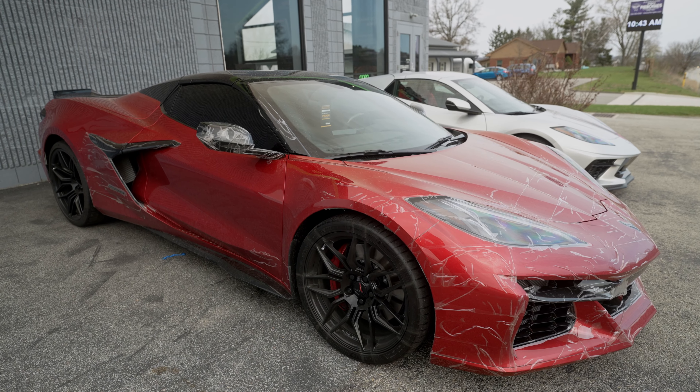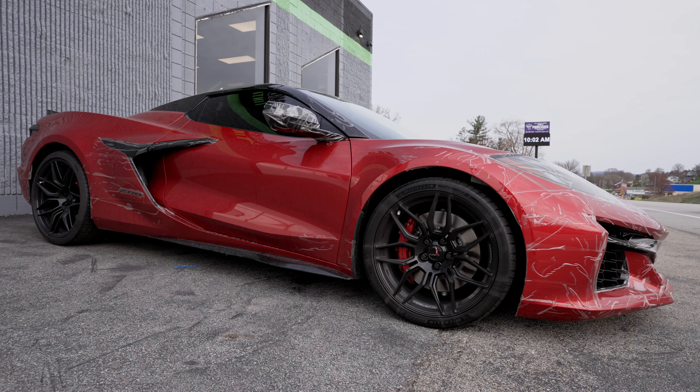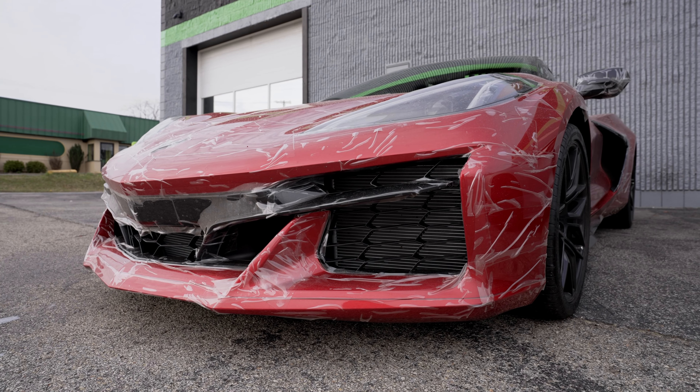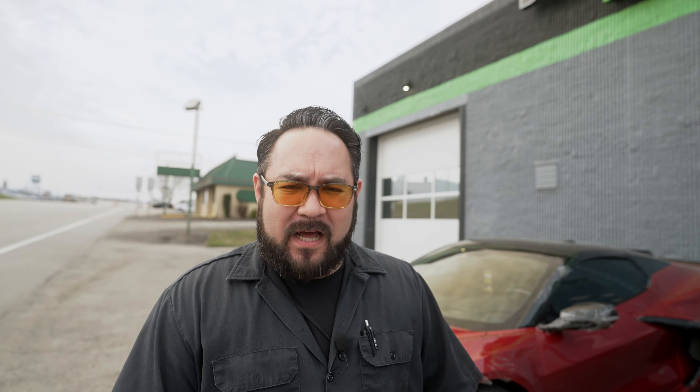For a second week in a row we have a Z06 — beautiful vehicle. You might be wondering why it looks completely different: the customer had a track wrap from the brand Expel, which protects the front end getting from point A to point B without risking rock chips or scratches on high-impact areas. We're going to take that off, clean it up, and do a full wrap install in Expel Ultimate Plus 10 mil.